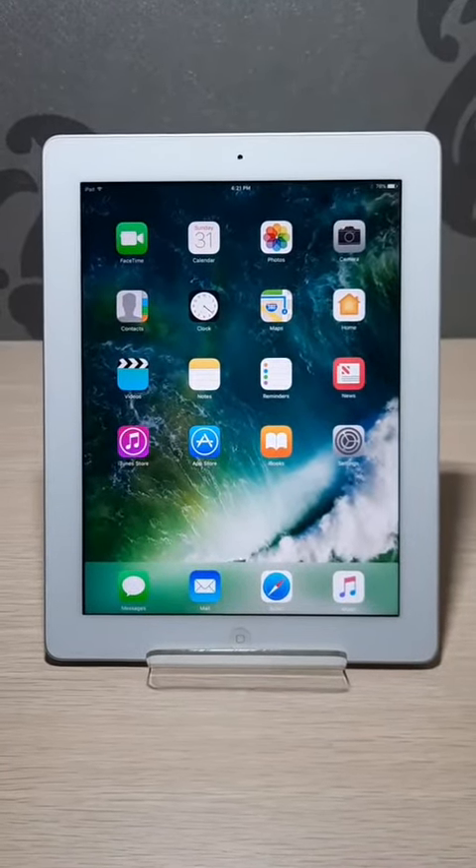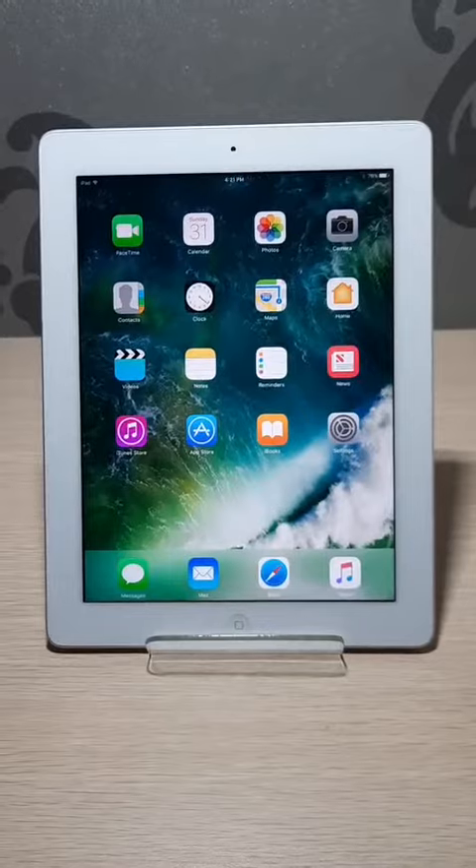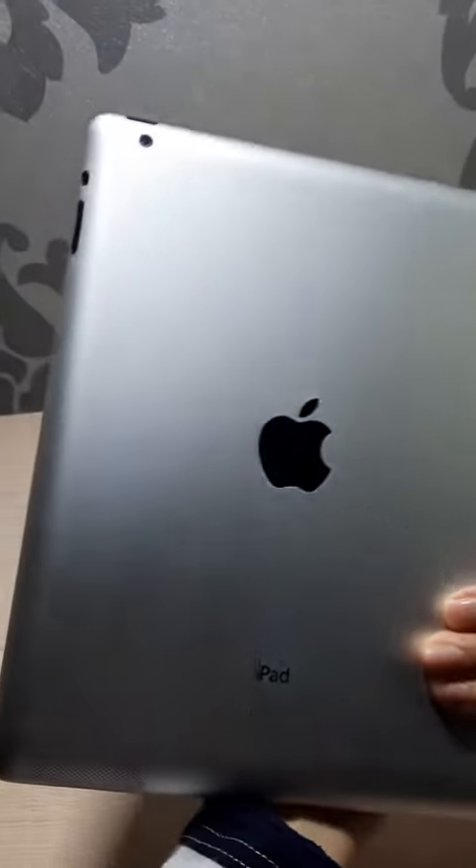Hi! This is Apple iPad 4 in 32GB. The back looks okay, just with a little bit of marks over here. The four edges and corners look perfect and not damaged.